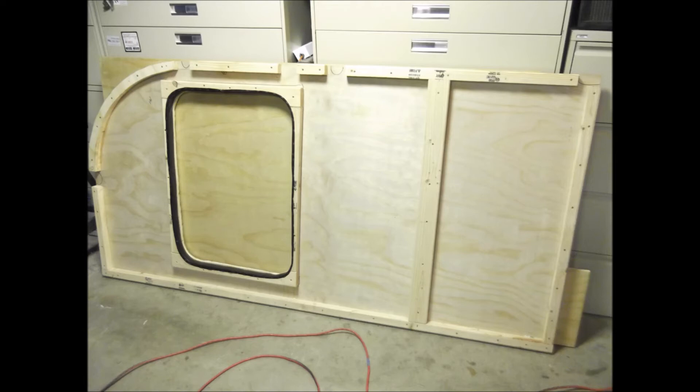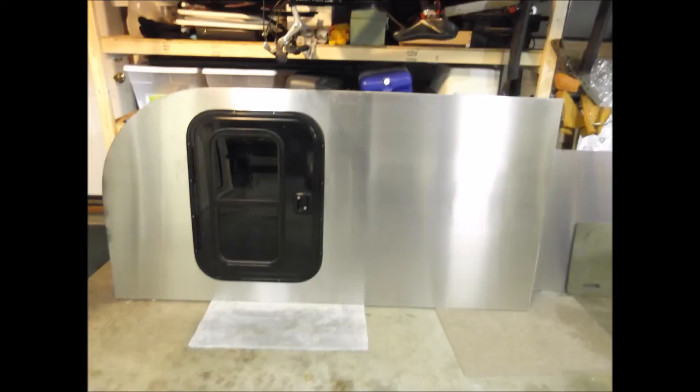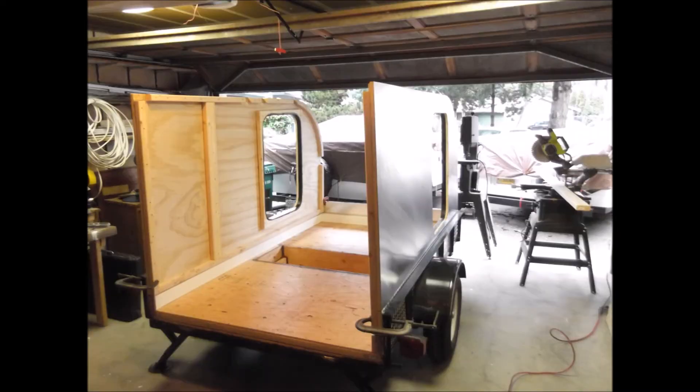Inside of the sidewall. Outside of the sidewall with the door installed — not permanently yet. Here I've got the sidewalls up; they both have the aluminum skin on them. Just doing some more measuring.